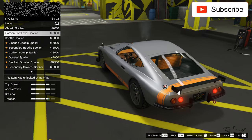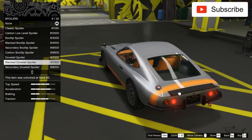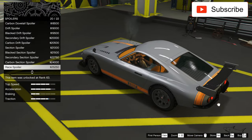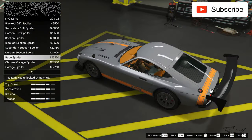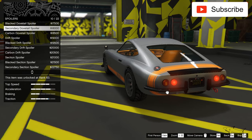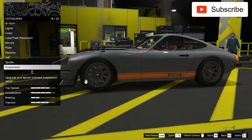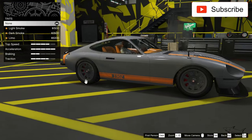We have a spoiler which is pretty nice. When I want to do a ridiculous car I'll take that big one, but until then I think I'll take this one in black because I want something different. Now let's take suspension, let's take the best transmission, turbo, and black windows.